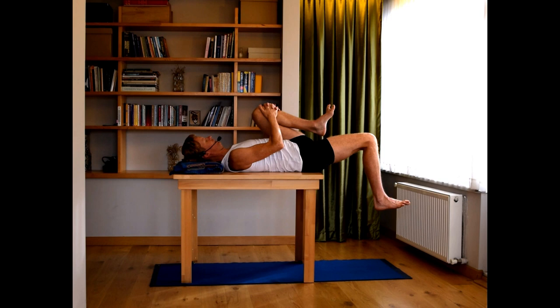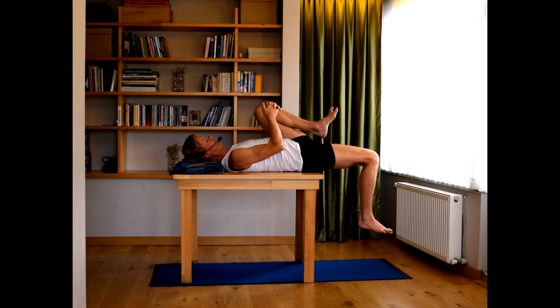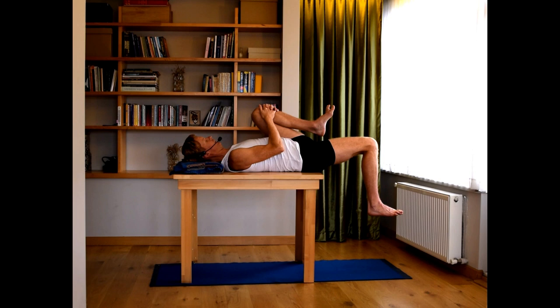In this position we're going to do a little contract-release. Once you've got the front of the hip in a lengthened position, very slightly lift the knee and inhale. Exhale and release. Repeat: inhale, slightly lift the knee. Exhale, release. One more time — inhale, lift the knee. Exhale, release.